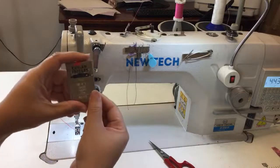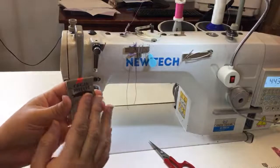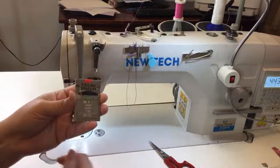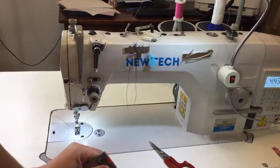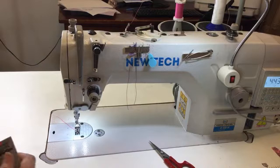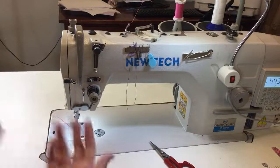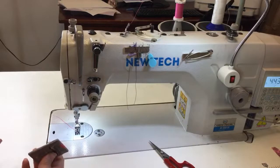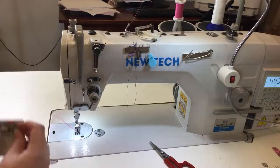The brand of needle I use is Organ needles — I'll be leaving links in the description below. I like the size 12: it's not too thin, not too thick, I can go any which way with it and I don't have to worry about it breaking. For domestic machines a size 10 or 11 would probably be good too. Just play around with it — you can't necessarily break it, so work with it and get a feel for it, just like driving a car for the first time.